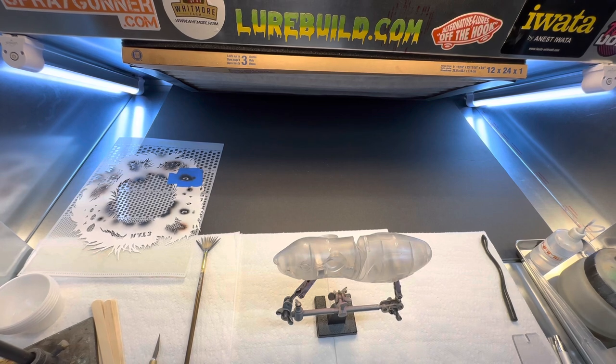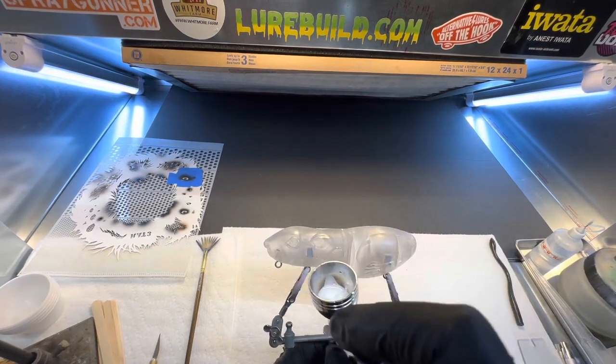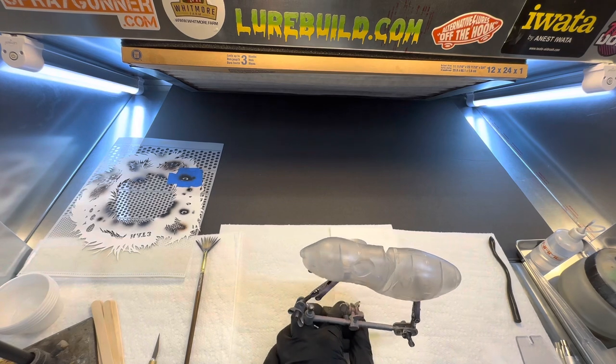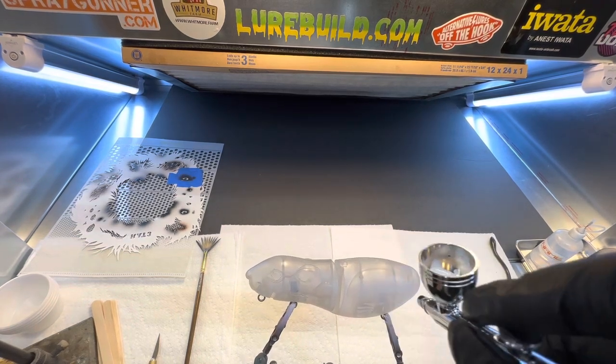I don't do a whole lot of mice and rats, so this is going to be a little bit out of my comfort zone. I've got the gun loaded up with the air pressure on about 25, and we'll just go ahead and hit it. I'm going to turn my fan on — it's very quiet and it sucks the fumes right on out.